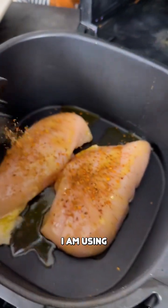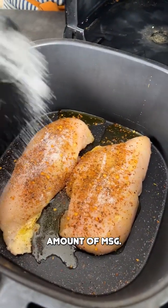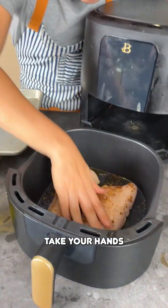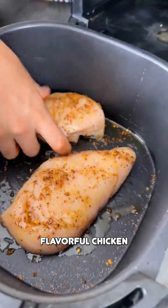I am using some Pakistani seasoning mix on top, and I'm going to follow that up with a good amount of MSG. Check that out — MSG over here, an incredible seasoning mix. Take your hands and just rub that all over the chicken, get it fully covered in seasoning so we have flavorful chicken.